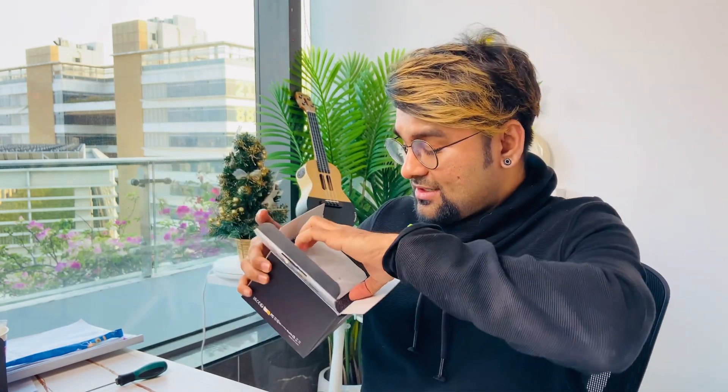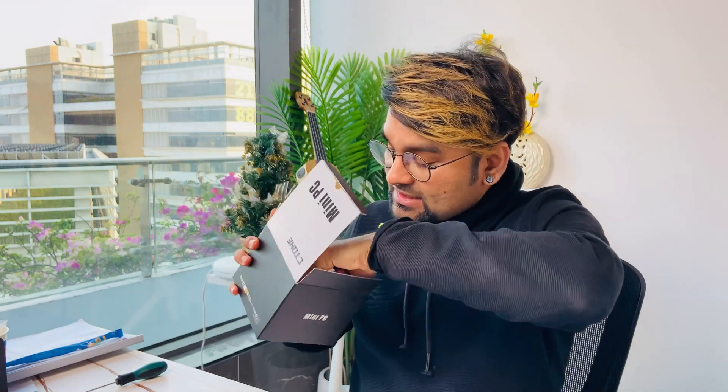Let's jump into this product review video. First of all, I'm going to open this package — this is the first time I'm opening this package in front of everyone. You can see the model here — the amazing size. This is our mini PC, it's really a mini PC, it's a small one.